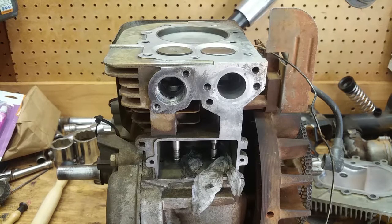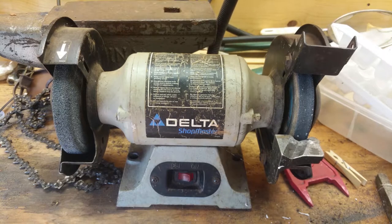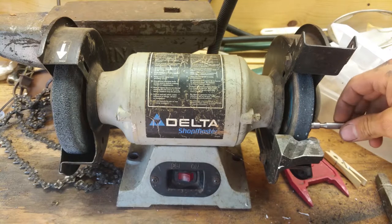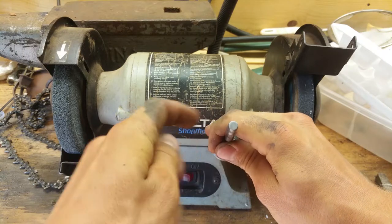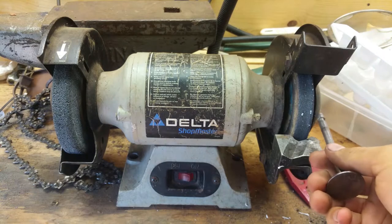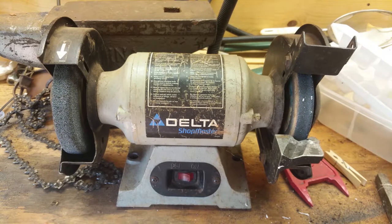We're over at the bench grinder — excuse the mess in the background. I have the intake valve here. Be extremely careful when you do this: support it and just nick it. Do not let it get caught up in there or bend it. Just grind the stem right here — the flat spot where it meets the push rod. Grind it down a little bit, then go check it, grind a little more, check again. I'll keep at it and check back when it's perfect.